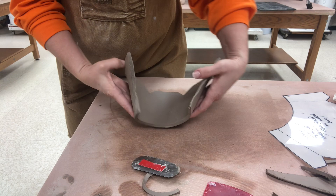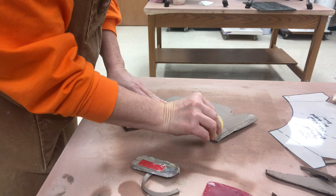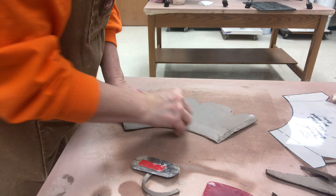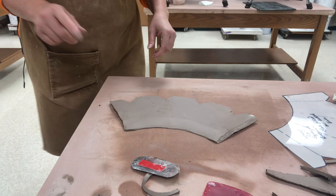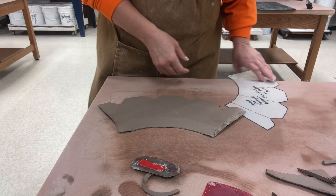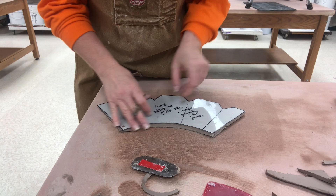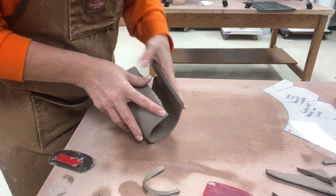Now this is going to be the top edge of my cup. I just realized that I forgot to do one thing — before I make this fully into a cup I will thin out this upper edge. Of course if I were going to be doing textures I could have textured the slab before I put it together. Now that I've thinned that edge so it's a little bit thinner than a quarter of an inch, I am just going to re-trim that edge since I did kind of mess it up. I'll add a little bit more slip since it's been sitting.